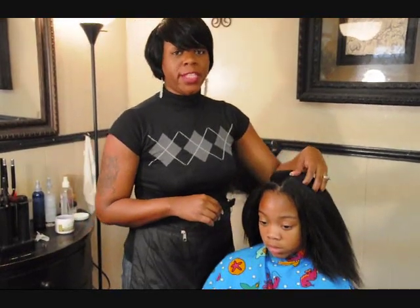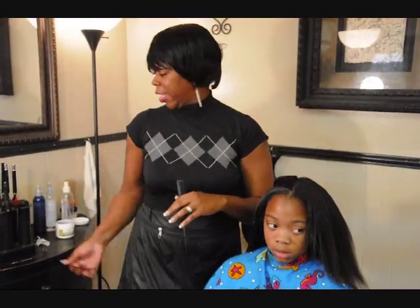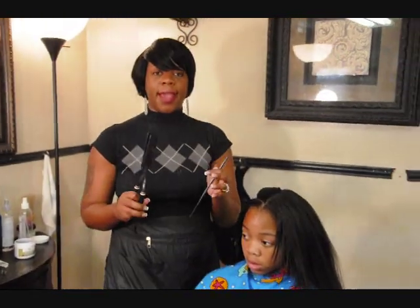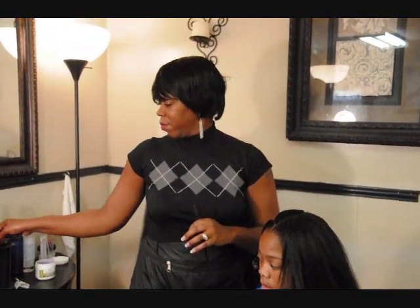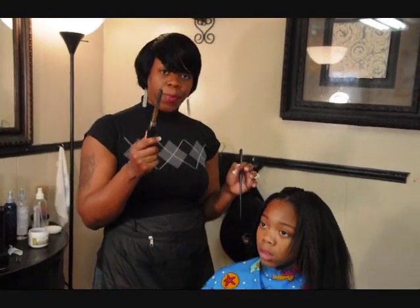I am performing the press again. This time I'm performing it with a different technique. The tool that I'm going to be using today is the Morsell flat irons, instead of using the traditional pressing comb.